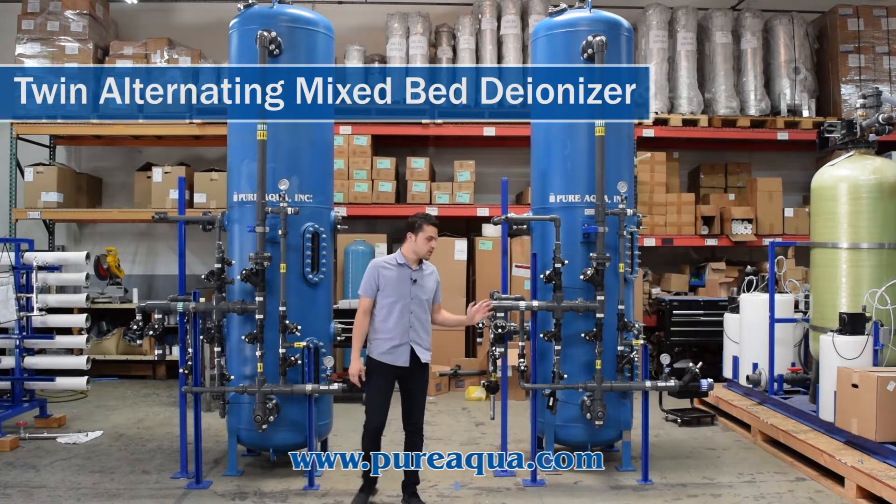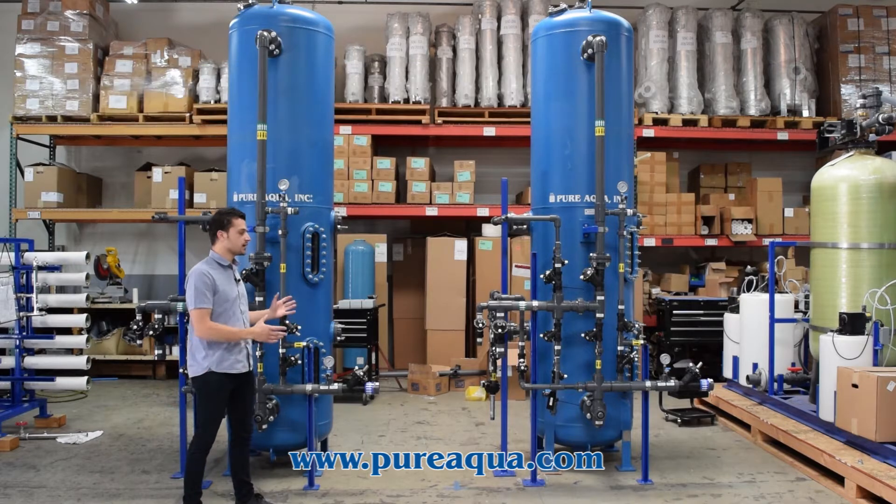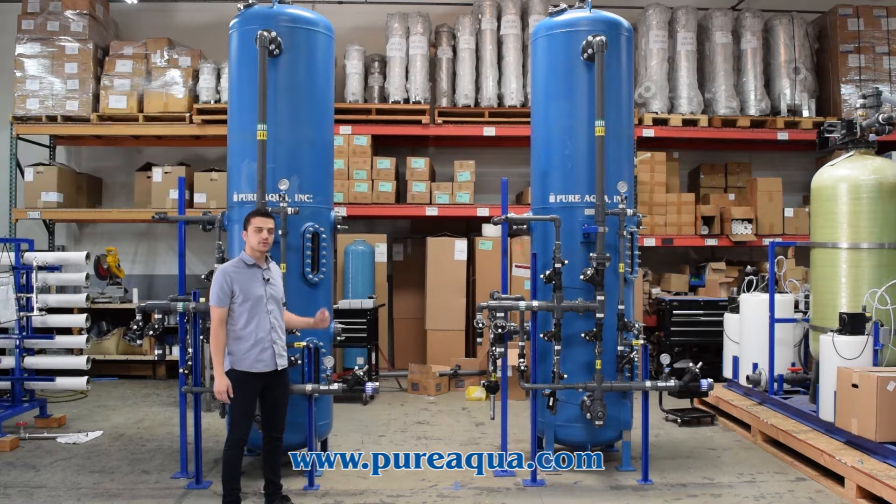Production has completed the fabrication of a twin alternating mixed bed DI system. These mixed bed DI systems are 30 inches in diameter with an average flow of about 70 gallons a minute and a nominal exchange capacity of 170,000 grains.